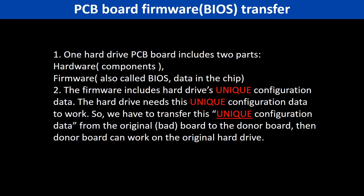Why do we have to do the PCB board firmware transfer? Because for this model hard drive, one PCB board includes two parts: hardware and firmware. The PCB board firmware includes the hard drive's unique configuration data. The hard drive needs this unique configuration data to work. So we have to transfer this unique configuration data from the original board to the donor board, then the donor board can work on the original hard drive.